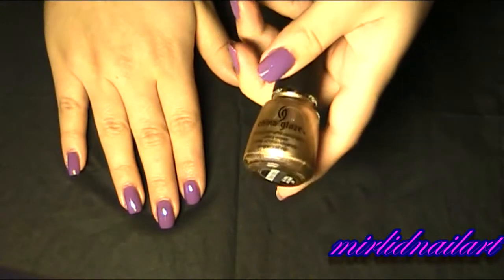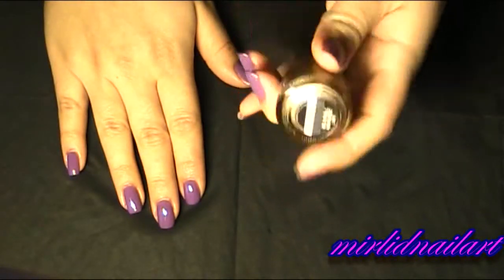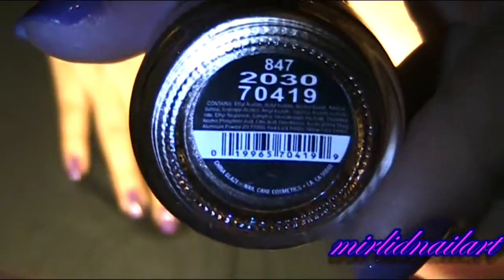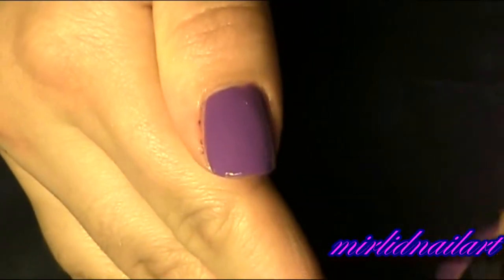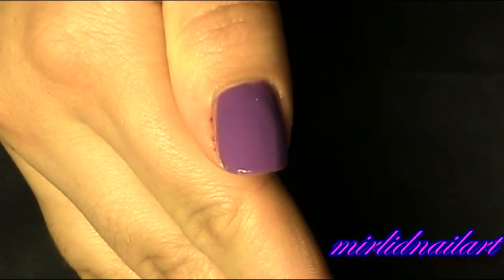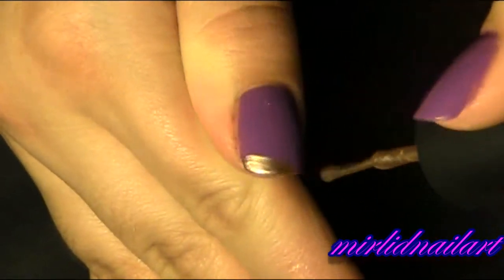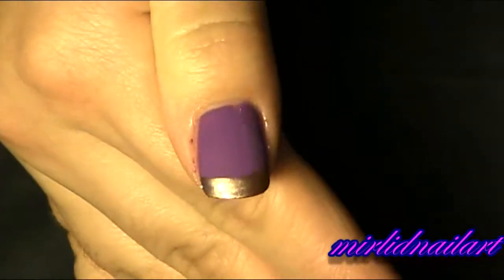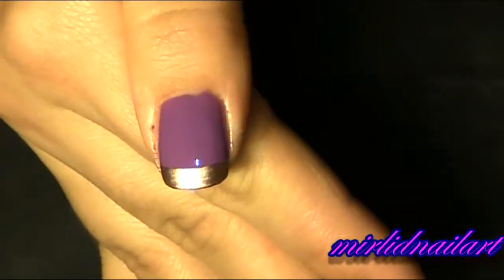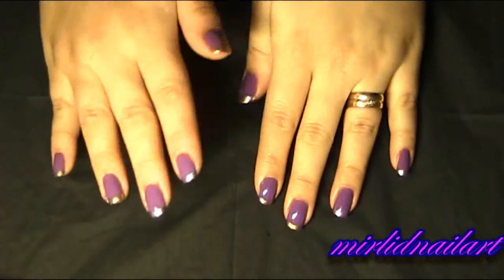Now I'm going to grab my metallic golden nail polish, also from China Glaze, and this one has the name '2030.' It's a really beautiful golden metallic polish, and I will use this color to make a simple plain French manicure. Do that on the other nails as well — so now all of the nails have this golden manicure.